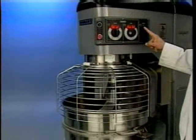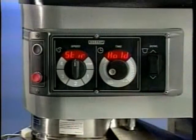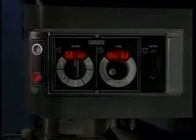Unless the start button is pressed and held, the mixer will operate only in stir speed. Let's take a look at the standard controls. This button starts the mixer; this button stops the mixer. This is the speed selector — the mix speed selected is displayed here. This is the time selector — the mixing time is displayed here.